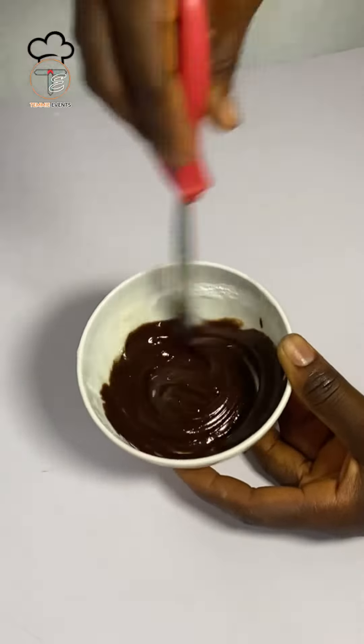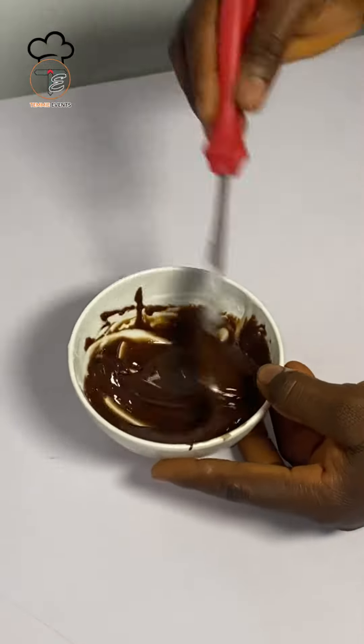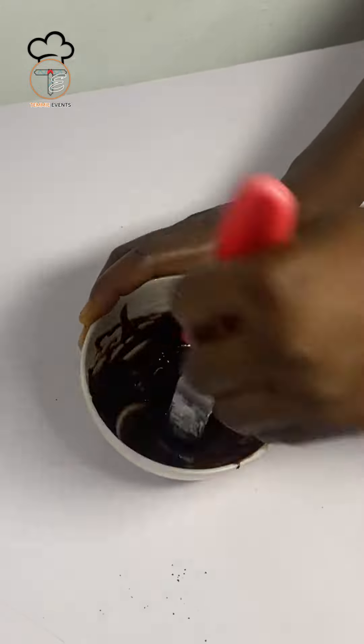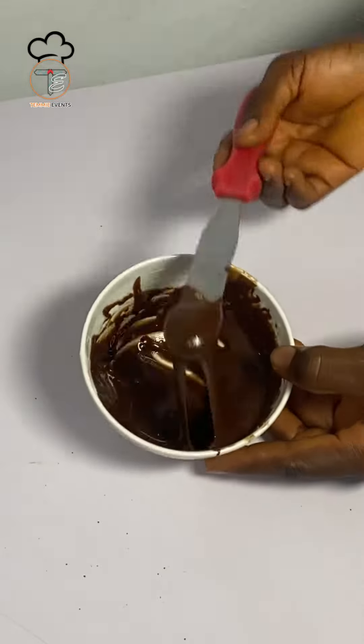Add in your browning, just a little browning depending on the quantity of what you're mixing, then mix together. After this, you add a little cocoa powder to your prepared chocolate drip — just a little cocoa powder. Even the taste itself, it tastes like chocolate with this.